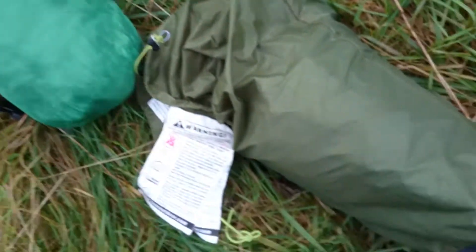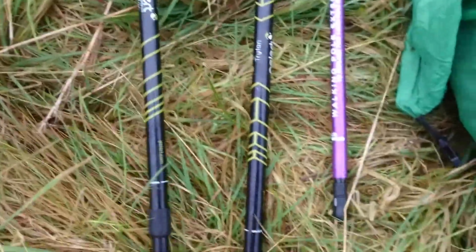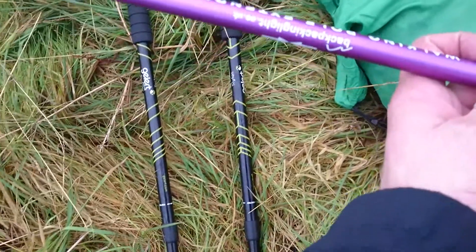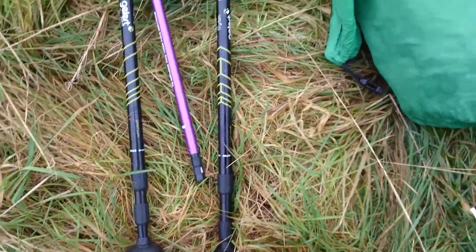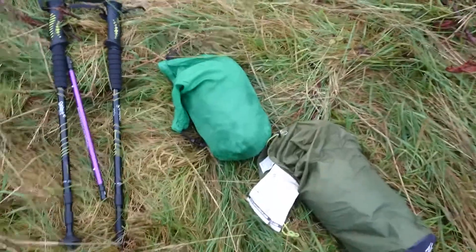I've separated them in my pack. That's the inner, that's the outer. You need two water poles. You need one of these extenders — twelve quid. That's what makes your pole for inside. I'll get it set up and then show you what it's like.